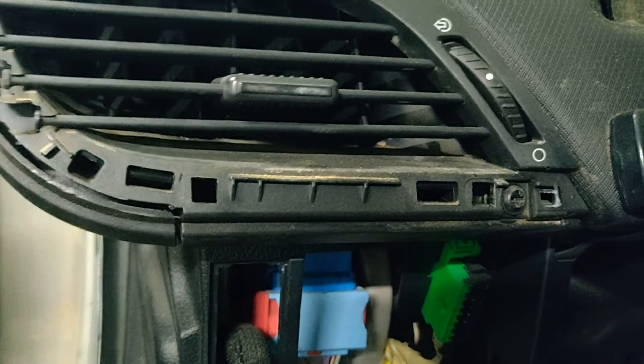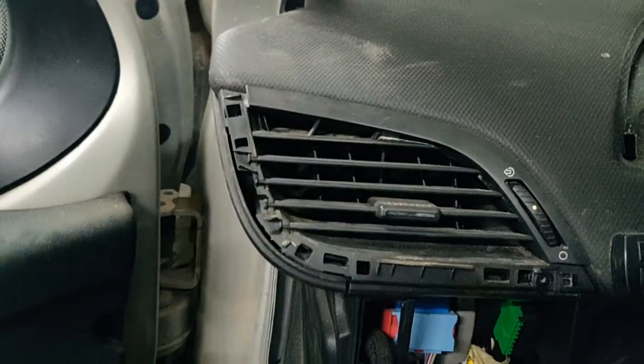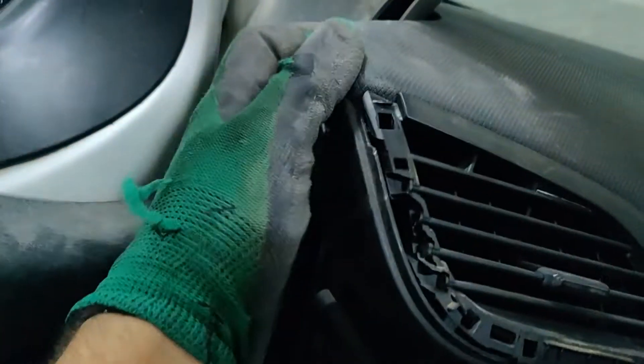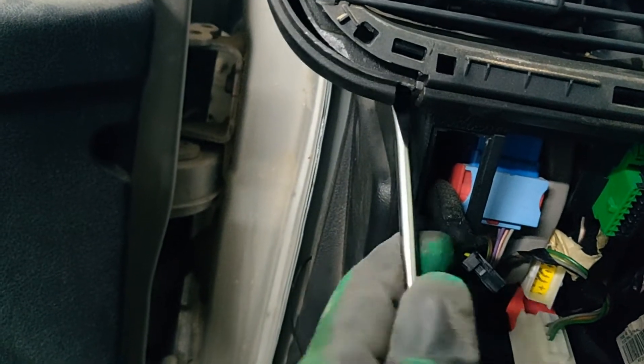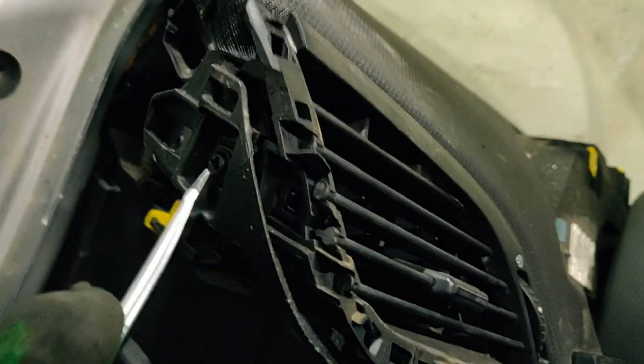After we removed this trim, we need to get out this screw and another one here. Now we will remove this cover with a flat screwdriver. That's it. Now we will find we have another screw here to unbolt.